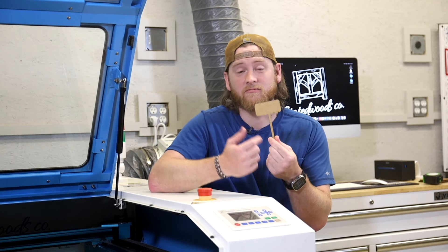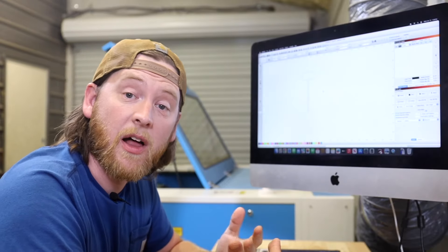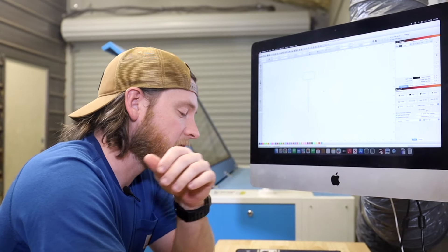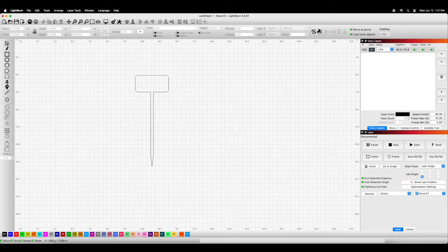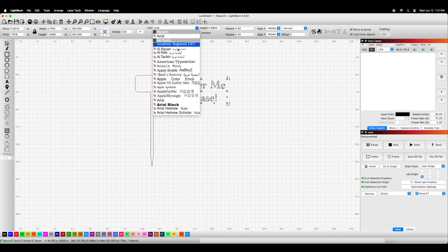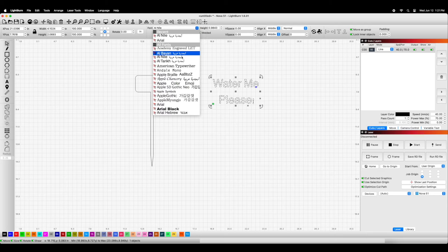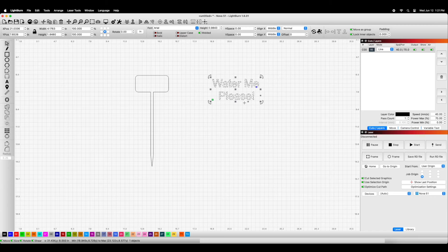Now let's add some lettering. We'll apply our text to the shape, and this is where you can be creative. You can apply any type of font and any verbiage you want, or even put pictures on there. We'll click on the font tool and type in what we want it to say. Just like in any other design software, you can scale these items and change the font — if you want a funny little font, you can do that. Scroll through to see all the different types of fonts available. Then just grab from the corner, scale it however you want, and place it right on your piece.